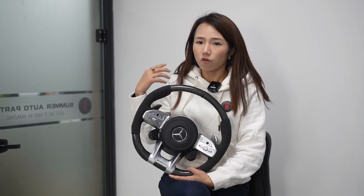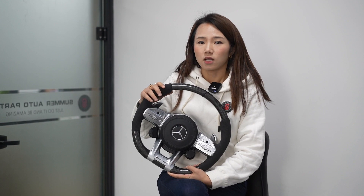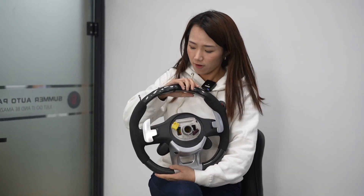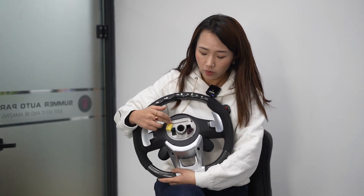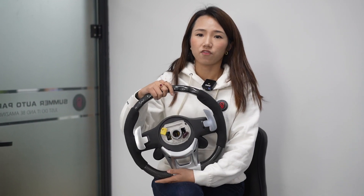Most customers want to upgrade the steering wheel with heating. If the car comes with steering wheel heating, it needs to be added to this steering wheel. On the back side, we can find it comes with the paddle shifters. The installation is very easy — just plug and play with the original car. It's a direct replacement.